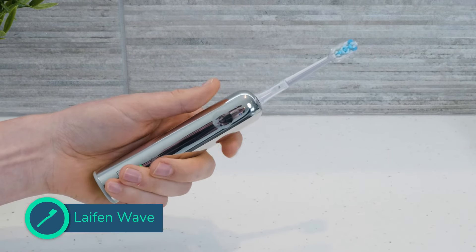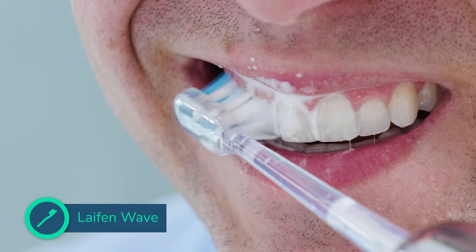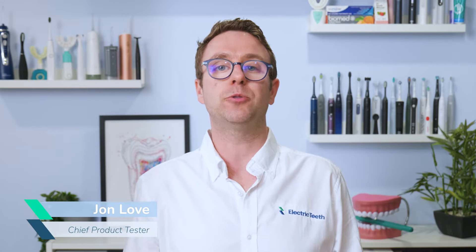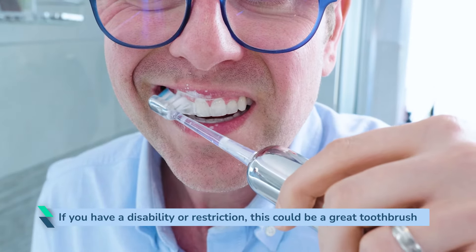You can turn the Laifen Wave on and off without having to physically touch the power button on the toothbrush handle itself. It is the only toothbrush I have come across that has such a feature. Whilst for the vast majority of people this has little to no advantage, if you or someone you know has a disability or restrictions with using physical buttons, this could well be a great choice as a toothbrush.